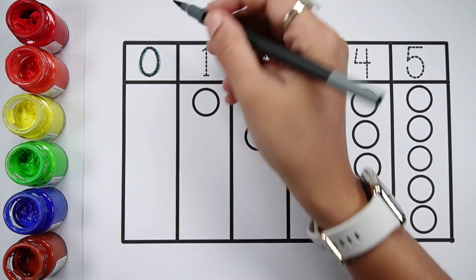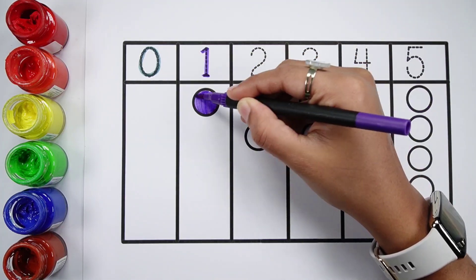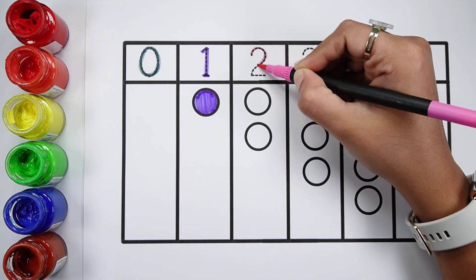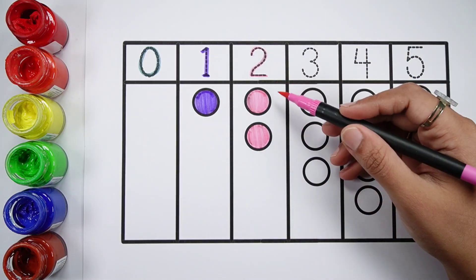Zero. Zero balls. Number one. One violet ball. Number two. One, two. Two pink balls.